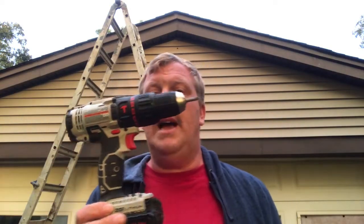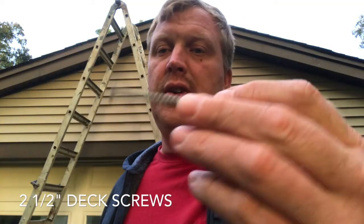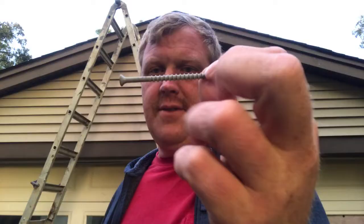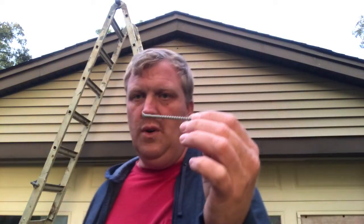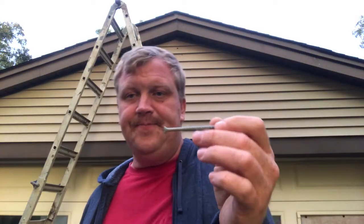Some tools you need: you need a drill — doesn't matter what kind of drill it is. And the other material you'll need are some screws. These are two-and-a-half-inch screws. I like these because that way I know it's going to hold either the 60 or the 48-inch wreath, no problem, without it falling down. We don't want the wreath to fall down.